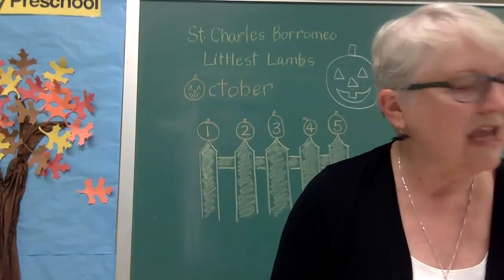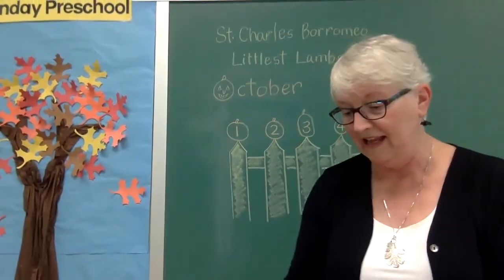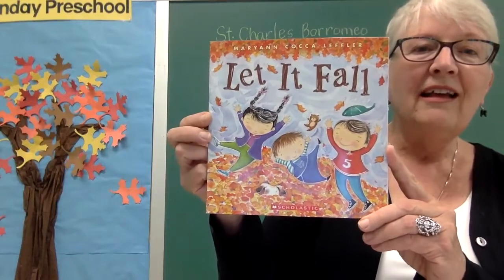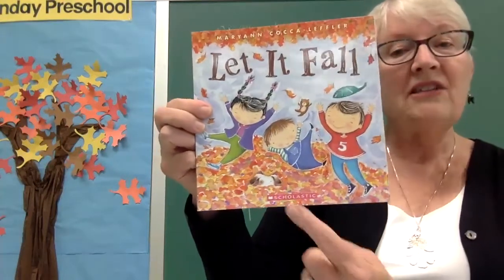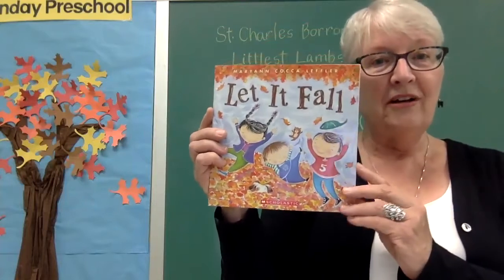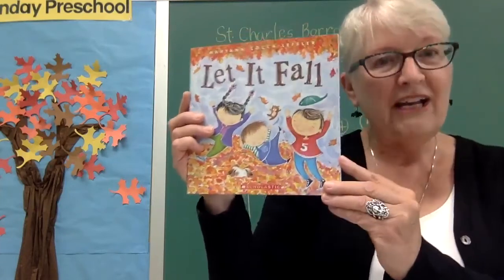I have a lot more of those games that we can do. Next I have a story about our new season fall. This one is called 'Let It Fall.' What do you see on the cover? You see some children — what are they doing? They're jumping in the leaves. Somebody said they see a dog right there — the dog's hiding in the leaves. That looks like a lot of fun! Are your eyes ready looking at the book? Are your ears listening? And your mouth is quiet — you are ready to hear the book.